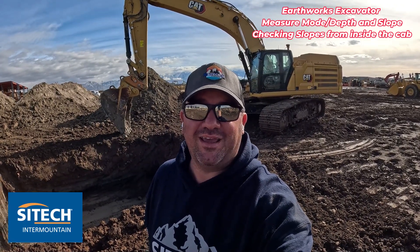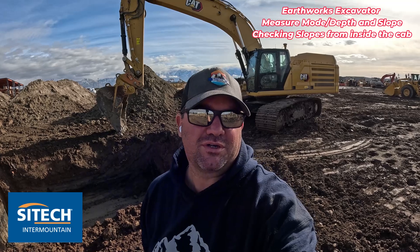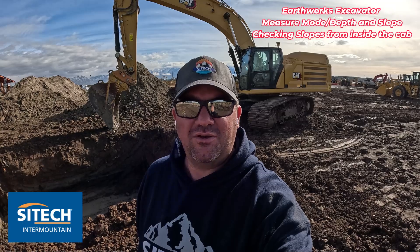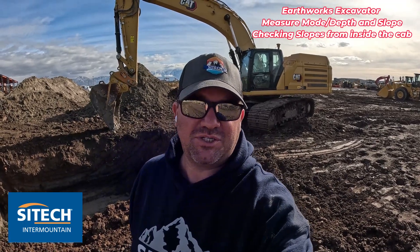Welcome back to SiteTech Intermountain Earthworks training videos. In this video, I'm going to show you how to use your Earthworks excavators to use measure mode and depth and slope to build lay back slopes to certain angles or degrees without having to get out and actually use a tape measure and a level.